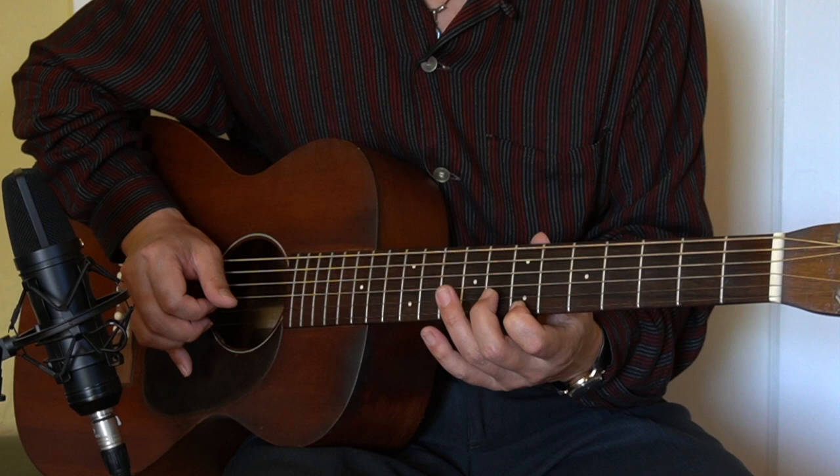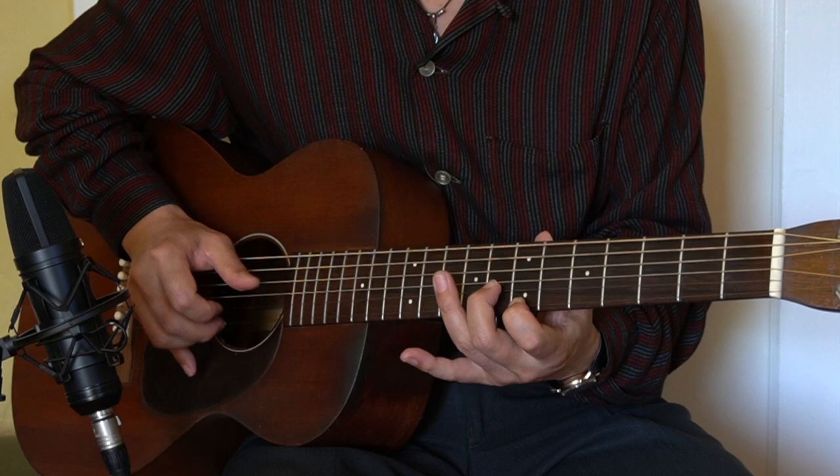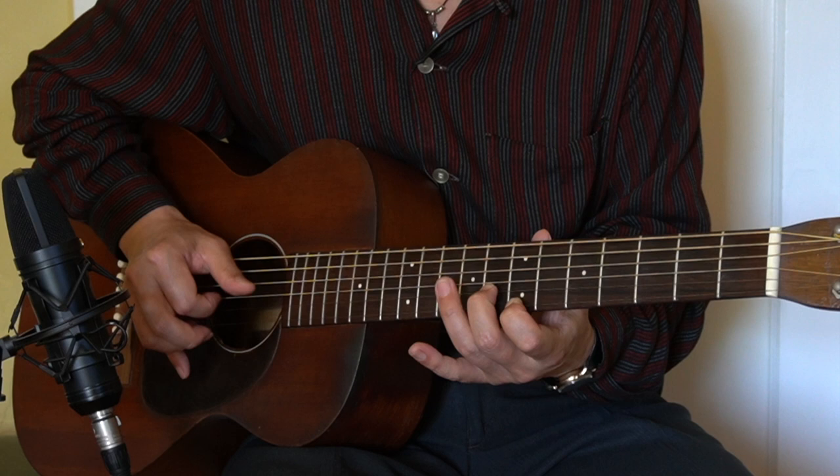And then we're going to bend up. And then we have some triplet picking, starting from the B string and then go to the E string and back to the B.